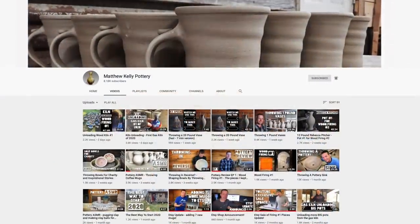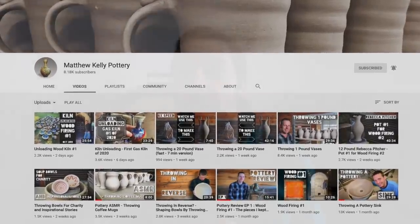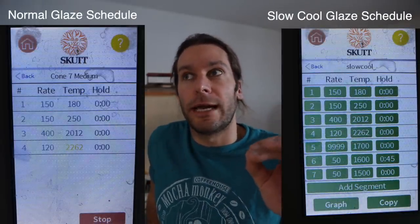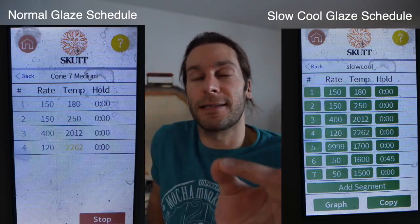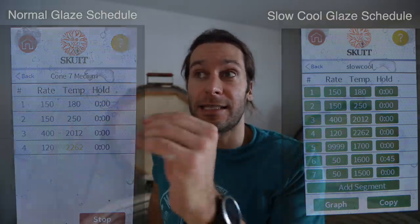I might try a different firing schedule to increase micro crystal growth. Matthew Kelly, another pottery YouTuber, was texting me today suggesting I hold the temperature during cooling. Instead of letting it cool normally, I would hold it — so at like 1700 to 1500 degrees Fahrenheit. We'll be back in a couple of days to unload this kiln. See you then!